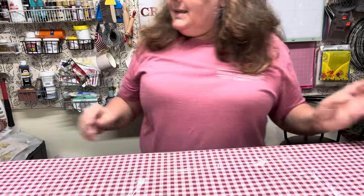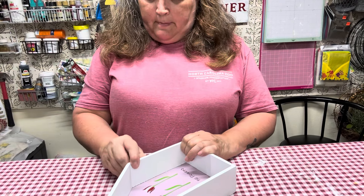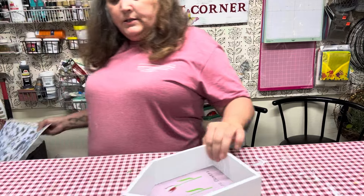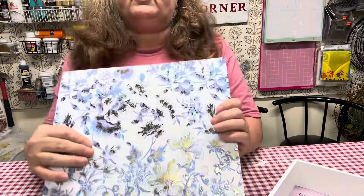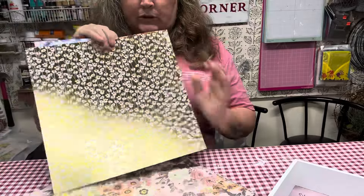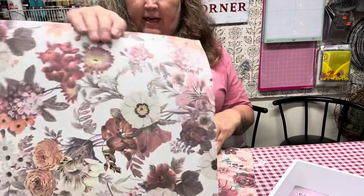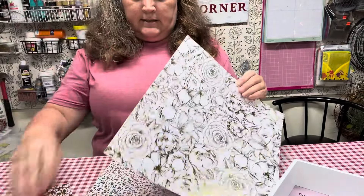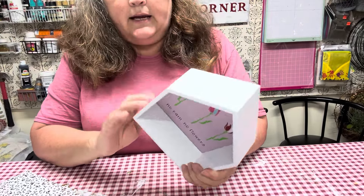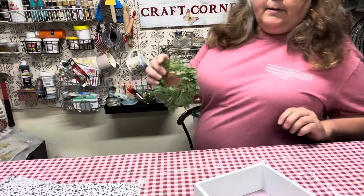Now I have another project and this one is going to be pretty simple as well. I went to Hobby Lobby the other day and came across these metallic papers — there's a blue with gold, a gold, and several other colors. I also have this little house right here that I got at Goodwill the other day, and I think I'm going to take one of these papers and see if it will fit inside it.